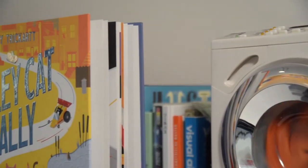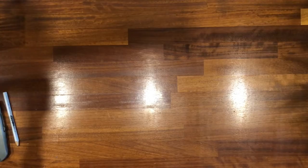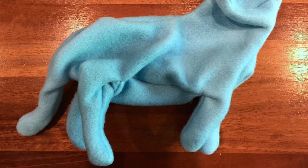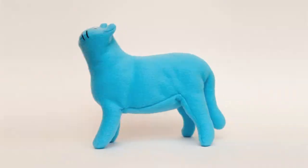I thought it would be kind of fun to make a plush Asta in the run up to the launch of Alley Cat Rally. It's been a while since I've made any soft toys, and the last several I've made have been robots. I did make a cat a couple of years ago though — it took a few attempts but it was pretty cute in the end, so I figured I could manage it again, this time with Asta.